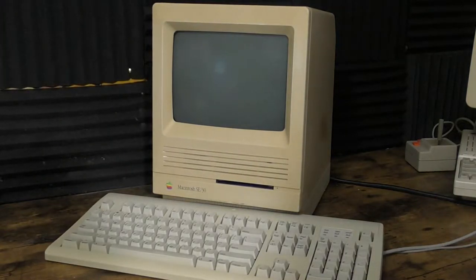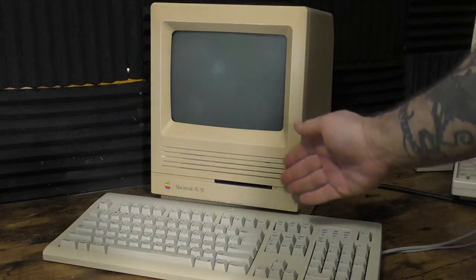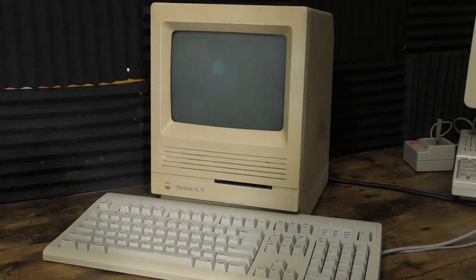Welcome back to Retro Tech Toys. We've got this Mac SE30 that we had in the last video where we did a recap on the logic board, but unfortunately the CRT has stopped working correctly. It had that line going down the center before, and I don't know if that was indicative of what was to come.